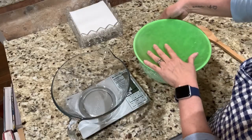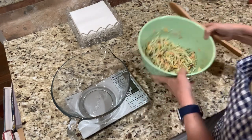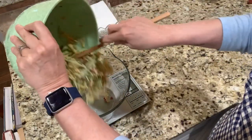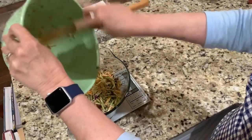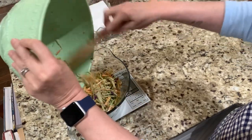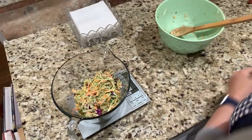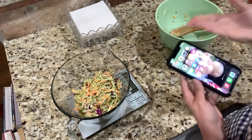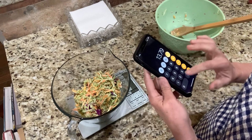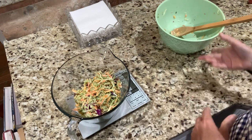Now we're going to weigh our slaw to see how much one serving is. I'm going to pour it into this bowl and find out how much two servings weighs, then divide it. This is very colorful and pretty — looks like it has a little bit of purple cabbage in there. The total is 13.79 ounces for two servings, because I doubled the recipe.